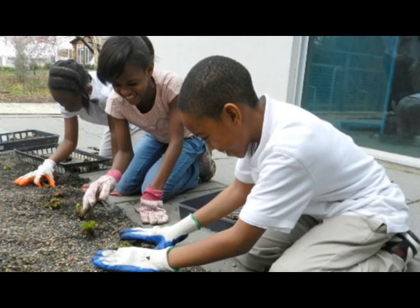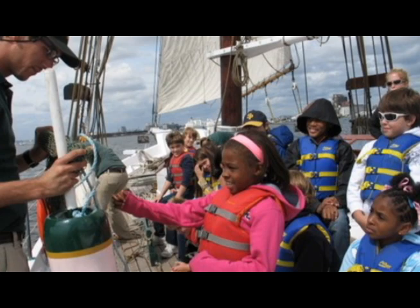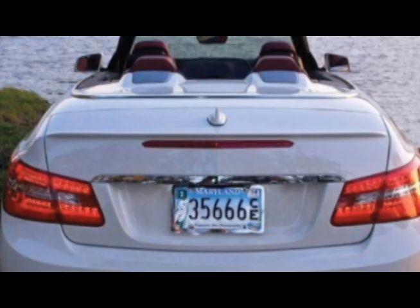By doing our tree plantings and getting our kids outside and educating them about how important their environment is, they're learning to take care of what's around them — and that helps to teach you as well. So when you get your Bay Plate, remember that those $20 that you pay are actually helping to improve your home, your community, and your local environment.